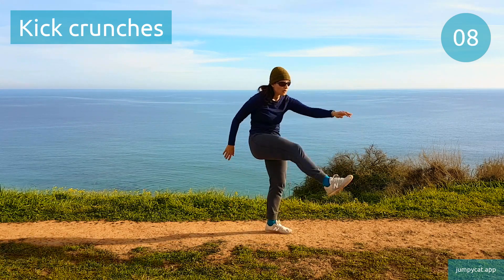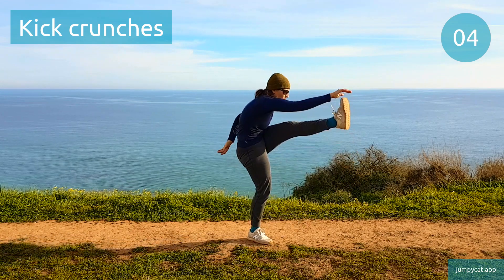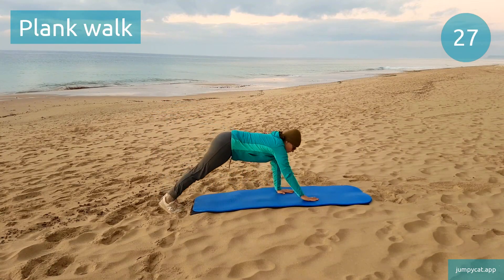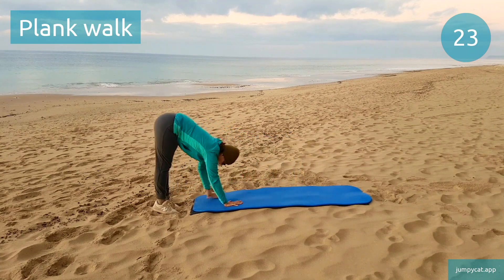Next one's plank walk. Last few seconds. Plank walk. Find a breathing pattern, don't hold your breath.